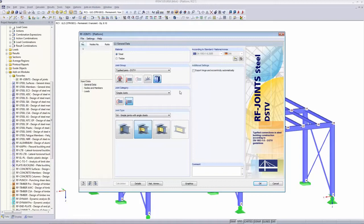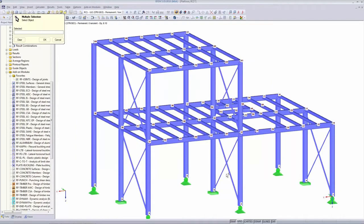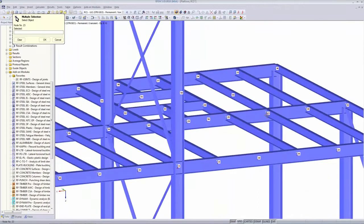This checkbox here — 'export hinge and eccentricity automatically' — is a nice feature to export settings to the main program, but it's more relevant for moment-resistant joints, so I won't go into detail today. That's all we have to do on the general page. We go to the next one, which is Nodes and Members. We look at node number 23 — I can select it graphically.